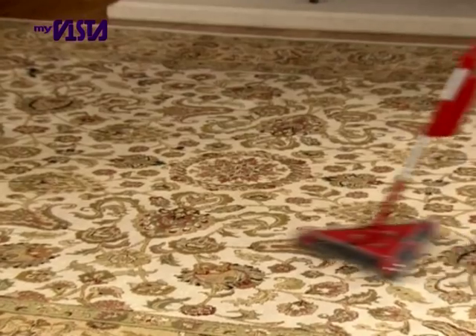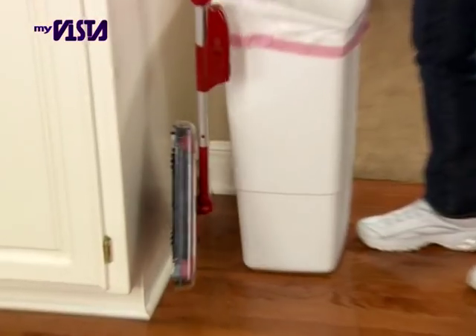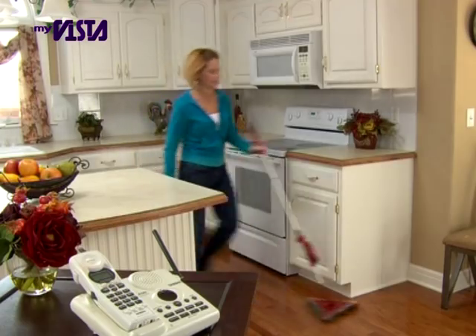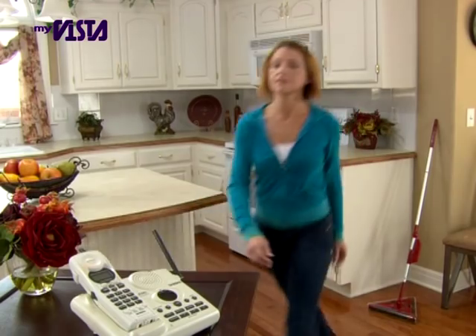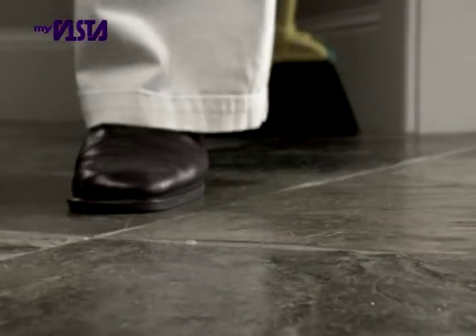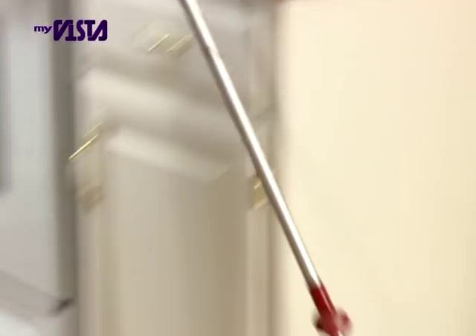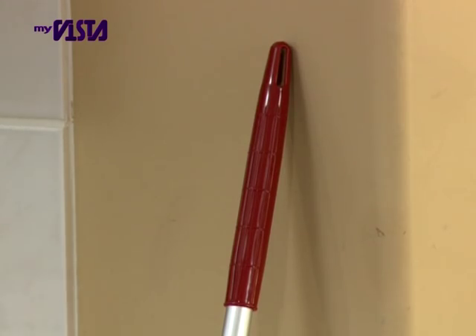Plus, when you're ready to store it, the magnetic storage clip folds it away so it takes up less space than a broom. Simply store it in the closet. And now, with the non-slip rubber grip, simply lean your sweeper and leave it. Other handles fall to the ground and leave marks and scratches on your walls. The new Twister Sweeper XL won't slip and will never scratch.